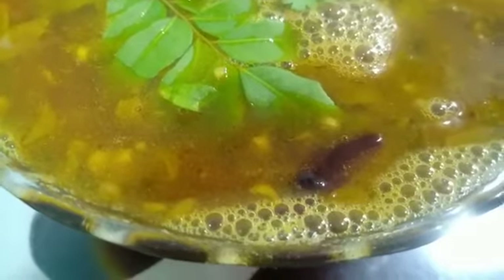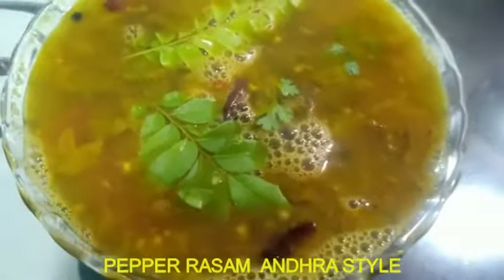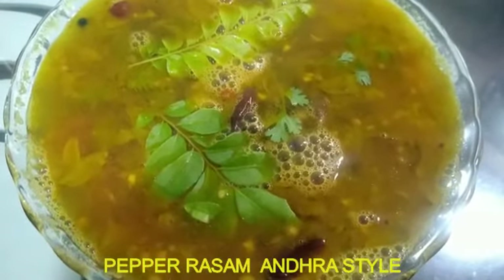Assalamualaikum, Namaste, Shishrikal and welcome friends. Welcome to my channel Muskan Rasoji Paatshiyala. Today we are going to make a super-tasty pepper rasam Andhra style.